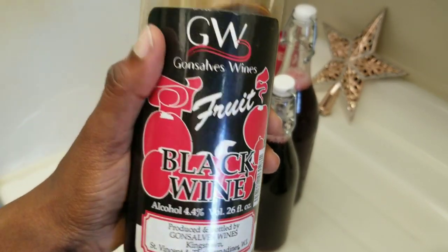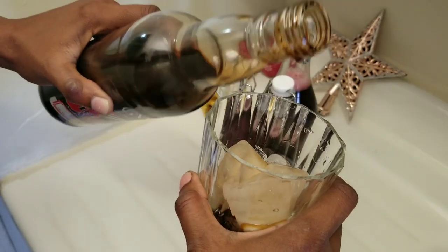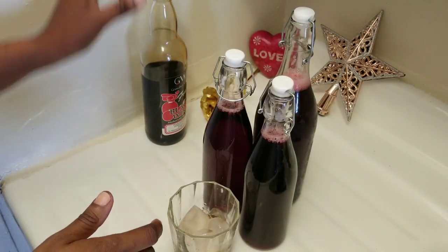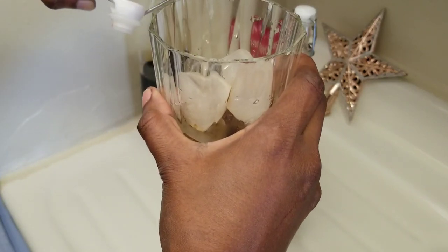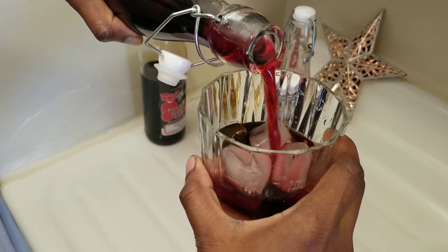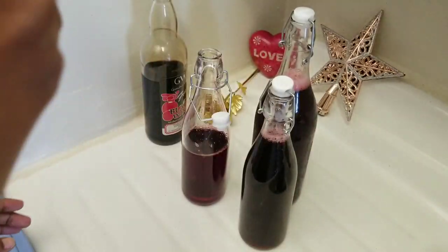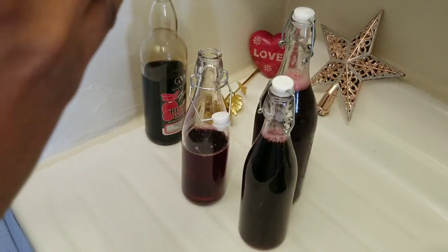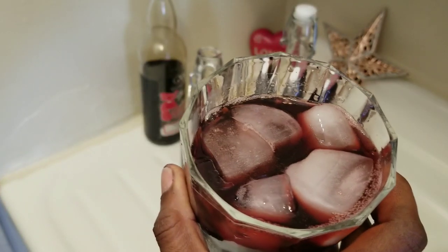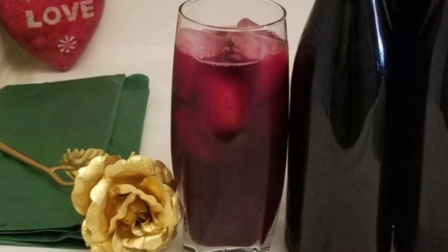I am going to pour a little black wine into my glass. You can also put it in the drink itself — that's up to you and how much you want to consume. Some people like their sorrel a bit tart, but I do not like that sour taste. This is just perfect for me — very perfect. You can try this recipe and let me know how you like it. It is so delicious — no sour taste, no tarty taste, just perfect. Thank you for watching, I hope you enjoyed the video, be safe, thank you for subscribing and liking!